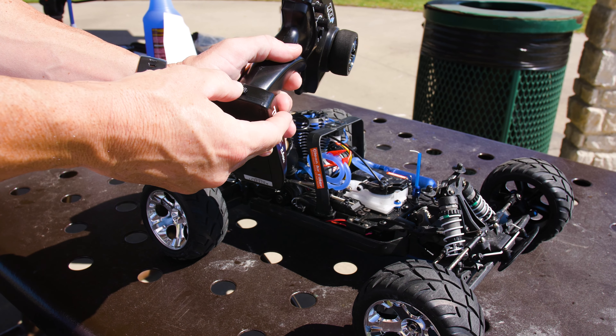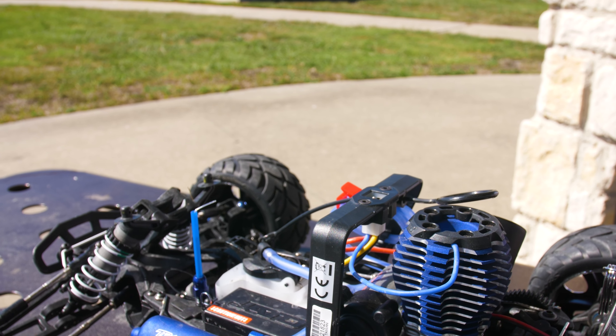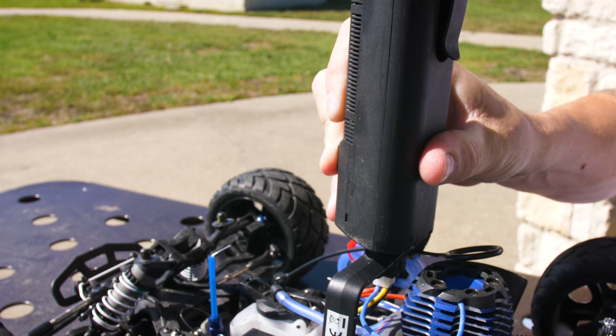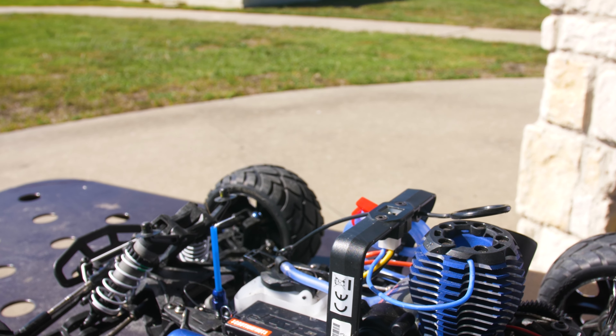Power on the radio system so that the carburetor is set at idle. We will connect the easy start and attempt to start the engine. This will help to use up any fuel left in the line or engine. The engine will cut off after any remaining fuel is used up.